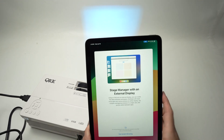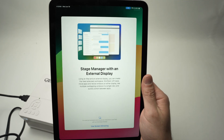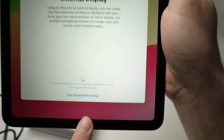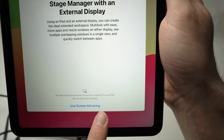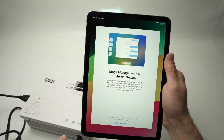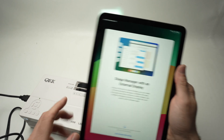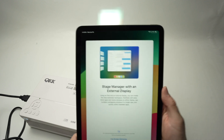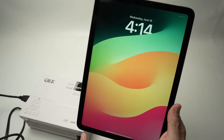On the iPad itself, once you open it, you may get a message appearing: Stage Manager with an external display. If you read carefully, it says an external keyboard and mouse are required to use iPad with extended display. This is because you obviously won't be able to touch the projected image like a touchscreen. You'll need a mouse to control whatever happens there. So I will not use this option — I'll click over here: Use Screen Mirroring.